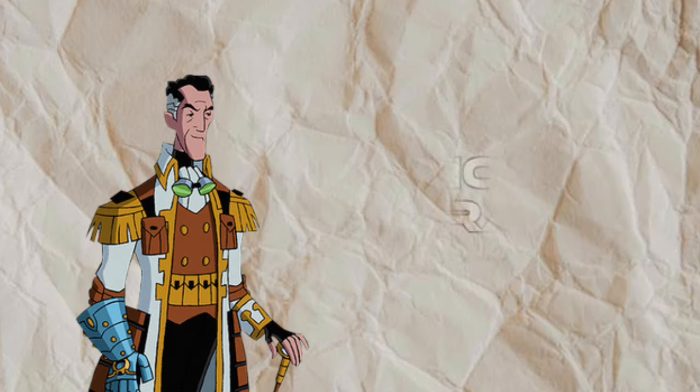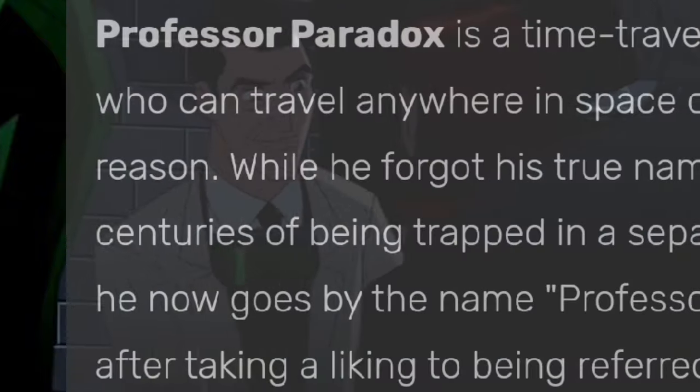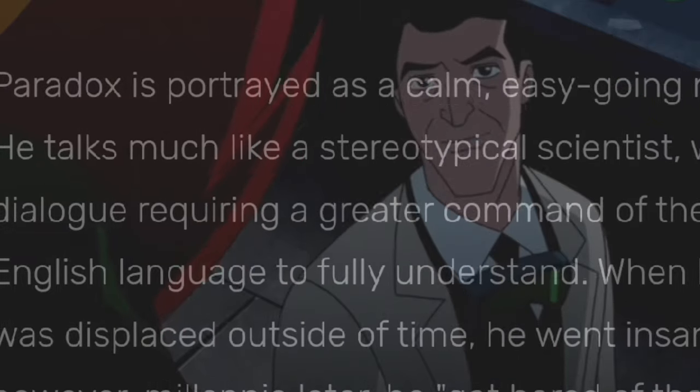If you do not know who Dr. Paradox is, here's a quick summary: Professor Paradox is a time-traveling professor who can travel anywhere in space or time within reason.